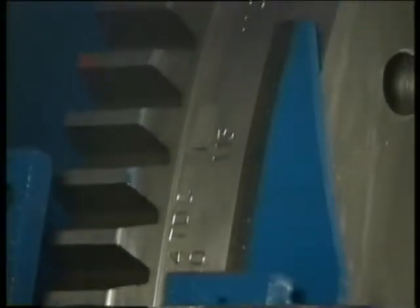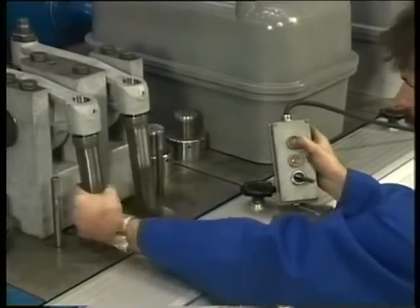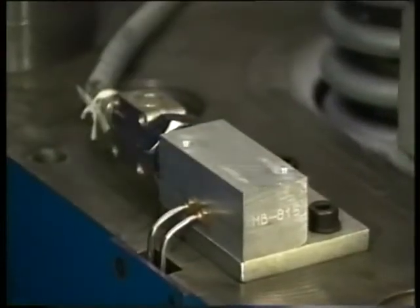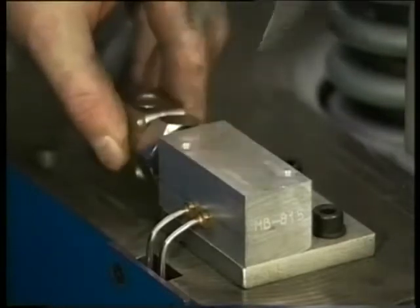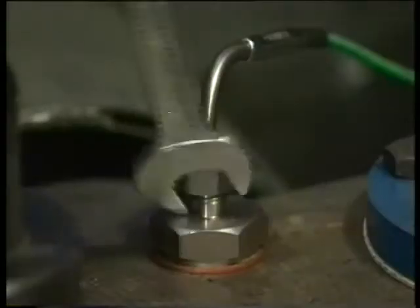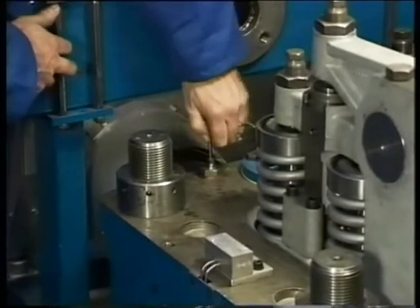Turn the cylinder in question to top dead centre combustion and check if the push rods are loose. Disconnect the plug of the exhaust valve temperature monitoring system. Now carefully remove the thermocouple of the exhaust temperature system.